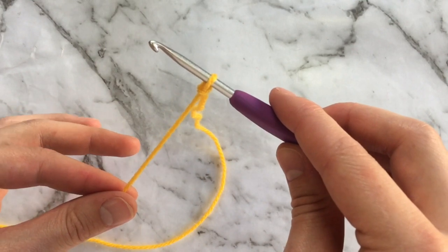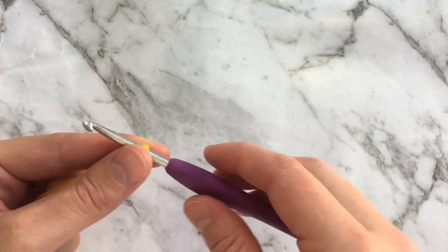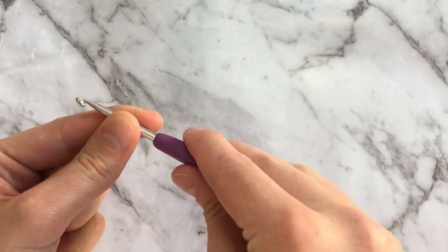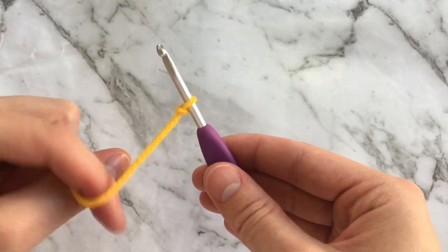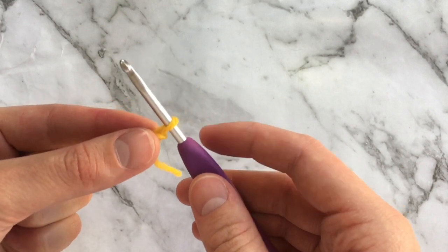While there is no wrong or right way to hold your hook and your yarn, I just want to quickly show you how I hold mine. I put my index finger on top and my thumb underneath, sit the rest of my fingers on the end of the hook, and then I just hold my yarn however it feels most comfortable at the time.